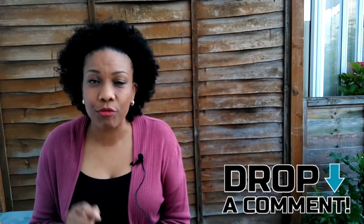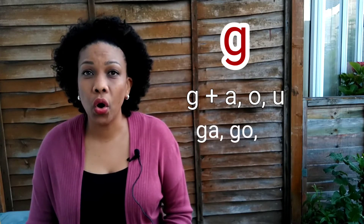Get ready to compare my pronunciation with my British friend's and write your comments in the comment section. Now, letter G — la G — there are different ways to pronounce it. It can sound like the H in English, or it can make a different sound — the same sound as in 'gate' in English. La G más la A, la O y la U makes the sound ga, go, gu.